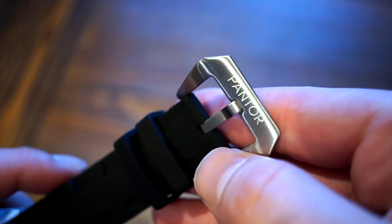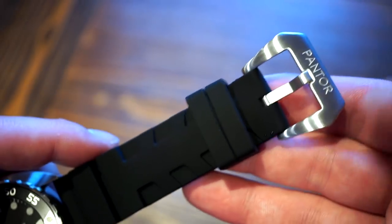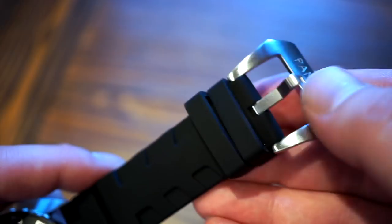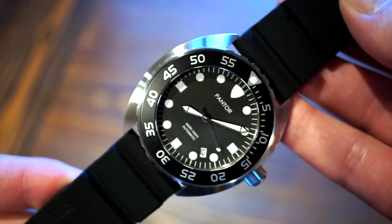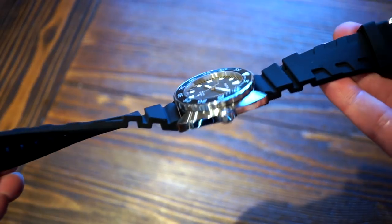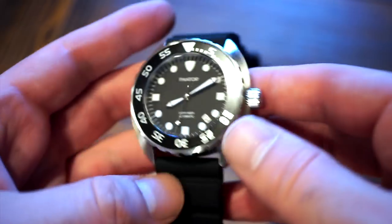The buckle is brushed and signed with the logo, with two safety keepers. However, the buckle is rather large — that's probably the one thing I'd change. It fits a bit weird on the wrist, but you can always swap it out. The strap itself looks good, is very flexible and comfortable, and matches the matte black dial well.